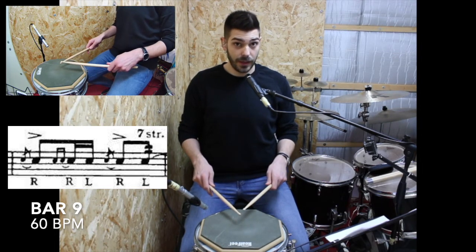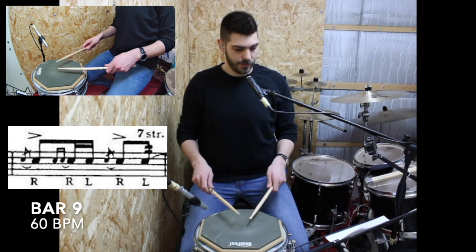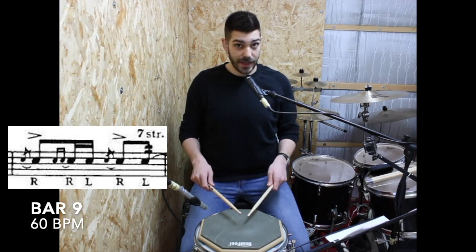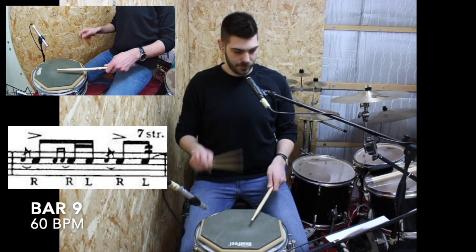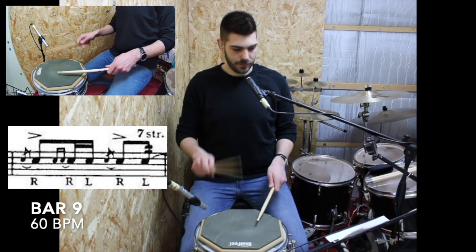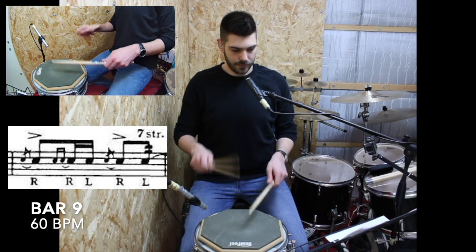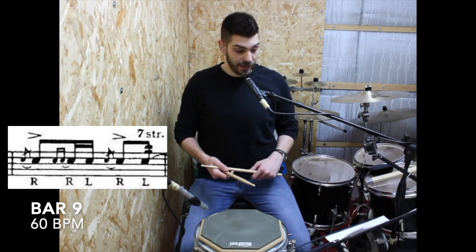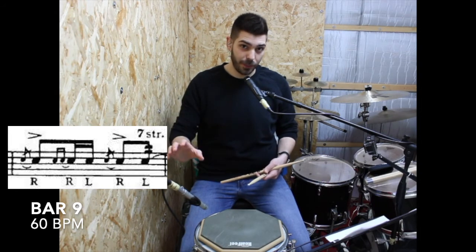Now let's double that triplet and we will get the seven stroke roll. Now let's add the accent and then the flam. And now we are going to play the whole bar, finishing on the one of the next beat so we can have the seven stroke roll completed.